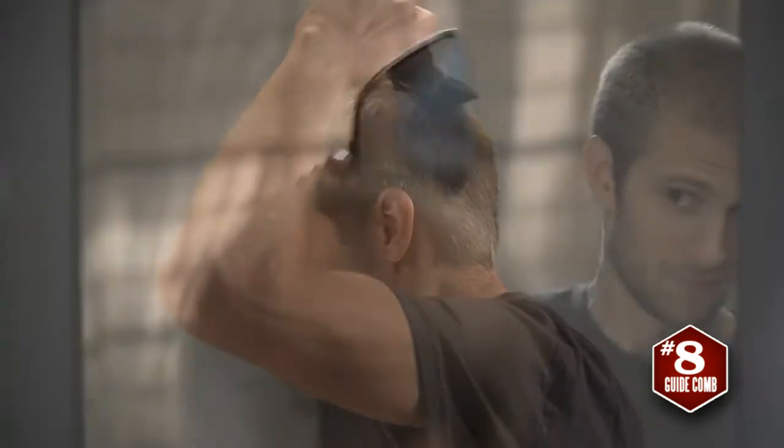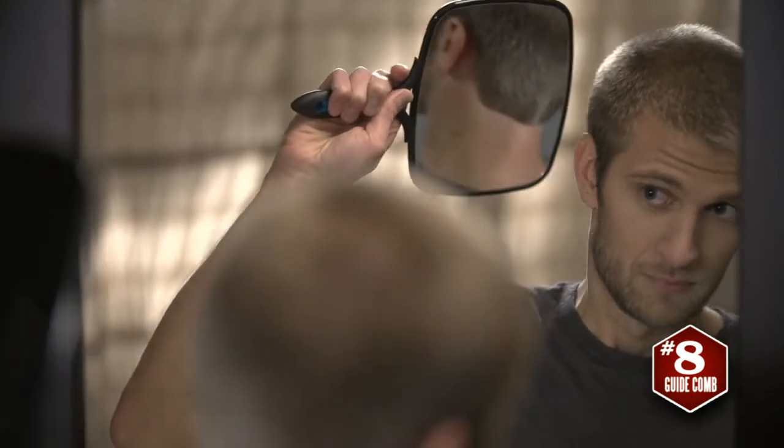One guide comb and he did it all on his own — it doesn't get much easier than that. Not short enough? Then let's pop on a number 6 guide comb.